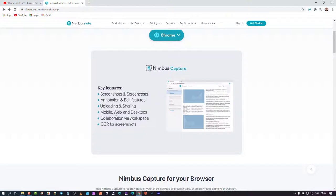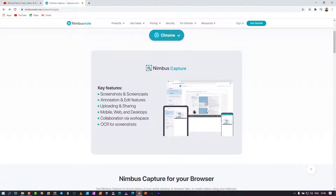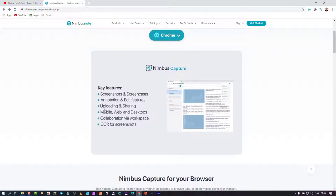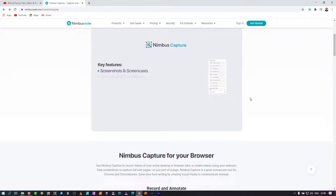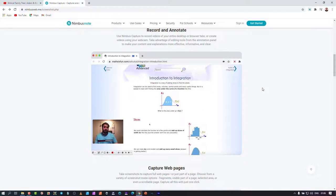These are the features: you can do screenshots, screencasts, and annotations. You can mark things on screen and there are nice features where pin marks disappear after a few seconds. Of course, uploading and sharing to cloud services is supported. Mobile, web, and desktop collaboration workspace come with the bigger packages, and OCR for screenshots is also available in larger packages.